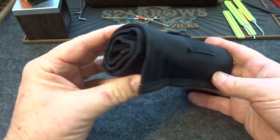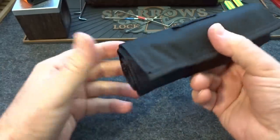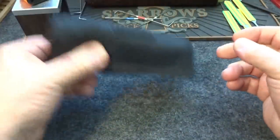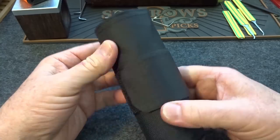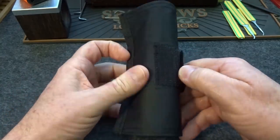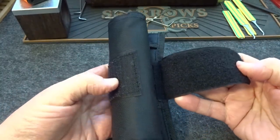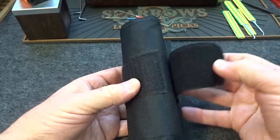The first thing that impresses me is this roll-up case. I don't usually talk about cases, but when it's rolled up, you can shake it all you want — none of the stuff is coming out because it's got a security flap. It's held together with a really wide two-inch Velcro, so that thing is never going to fall apart.